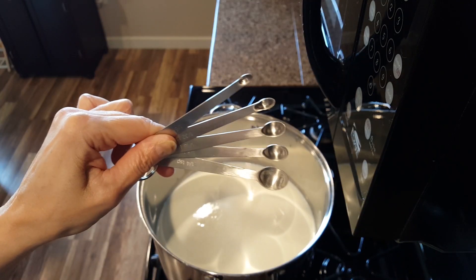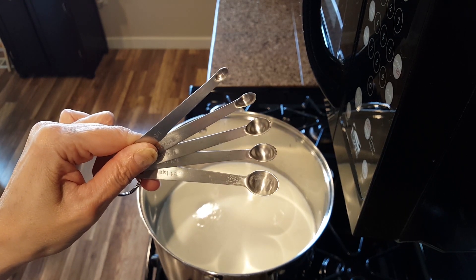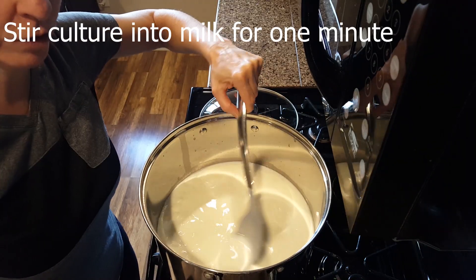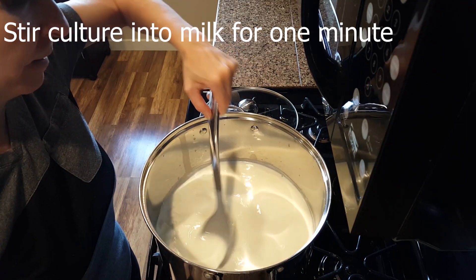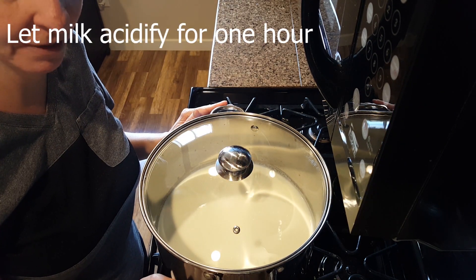While we're waiting, check out these tiny teaspoons — aren't they so cute? The smallest one goes down to 1/64th of a teaspoon. I won't be needing that today, just the quarter teaspoon, but they're a lot of fun. Stir the culture into the milk for one minute.